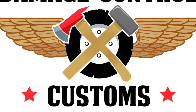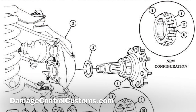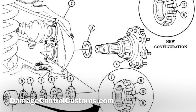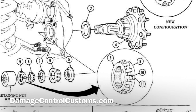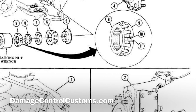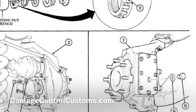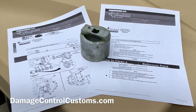Hello everyone. In this video we're going to focus on how to replace your existing spindle nut with a locking one, which can of course be found at DamageControlCustoms.com. Please note the intention of this video is not to replace the content of your training manual, so please do yourself a favor and go online and download the training manual. You should be starting on page 646, with the meat of the content being on page 648.